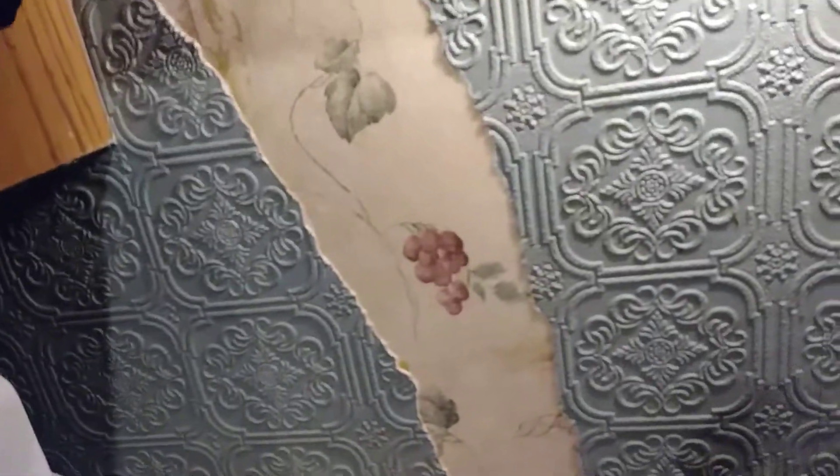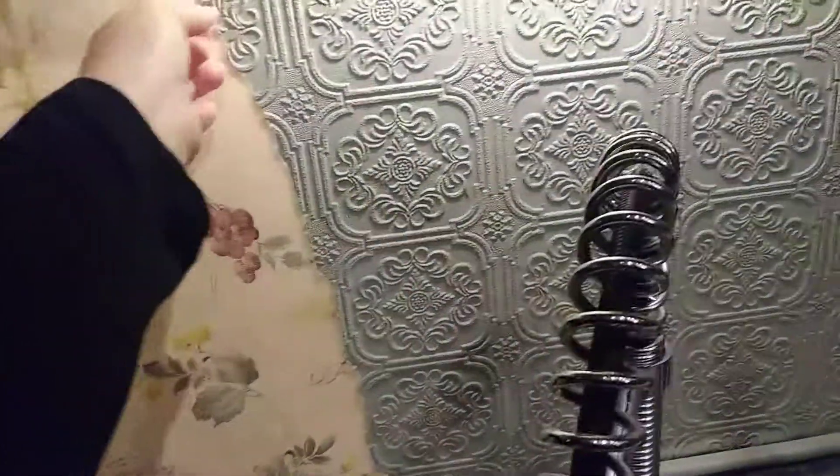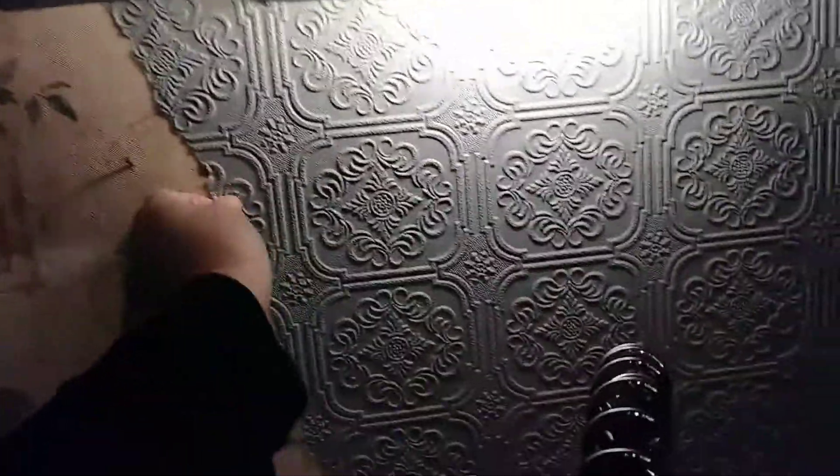Can't believe I'm doing this — kind of a spur-of-the-moment thing, hoping to get it done before Christmas. This is crazy. I put that up about ten years ago... oh my gosh, it's kind of pretty — or no, this was in here when we moved in twenty years ago. I think — I can't remember now. Oh, that's a start.